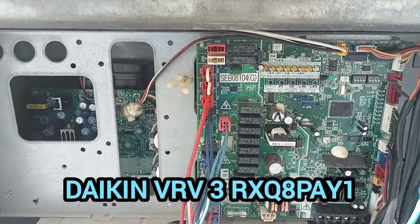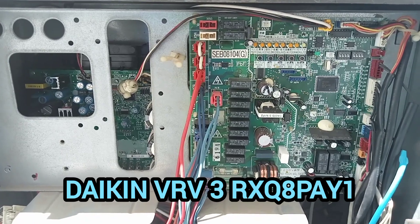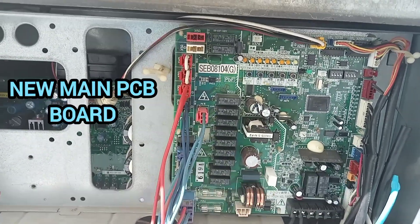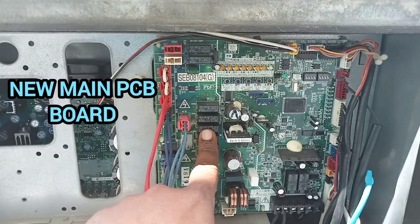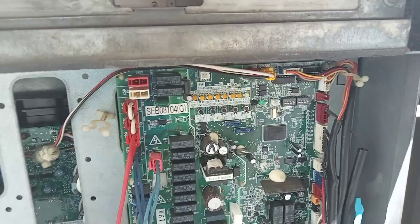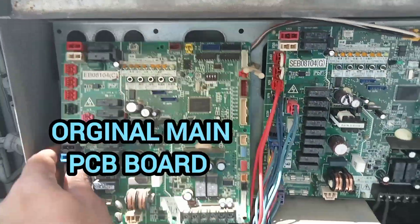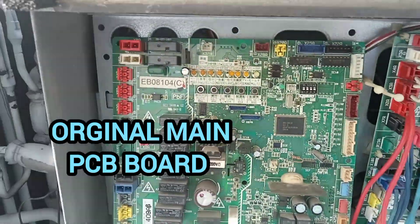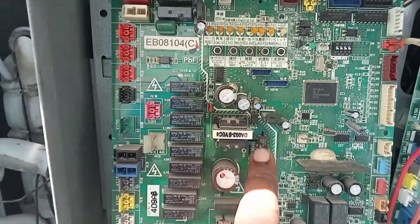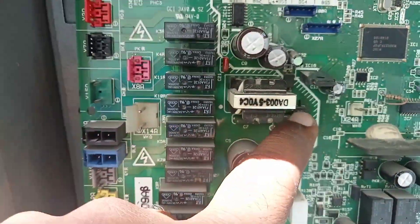This is the VRV3 RSQ8PA1 model. We just replaced the main PCB board. This is the new PCB board, and this is the original PCB board. The reason for replacement is that the IC here was short circuited.